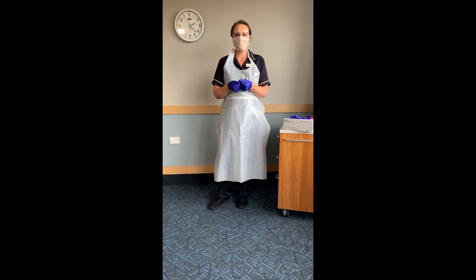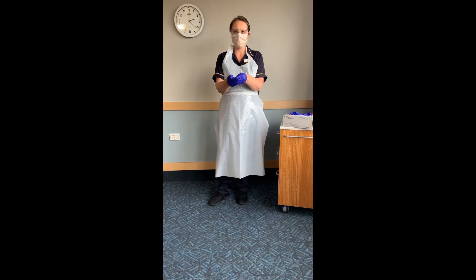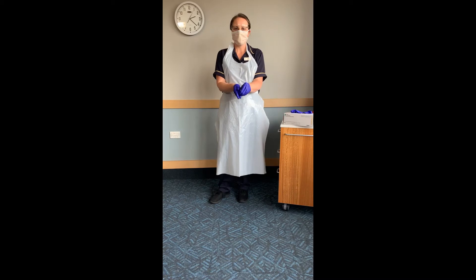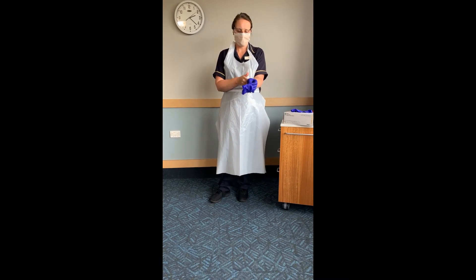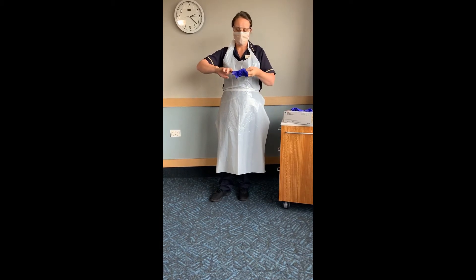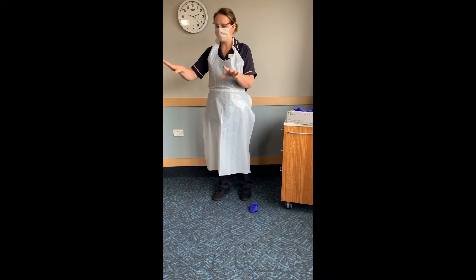Hayley will now demonstrate removal of PPE. Grasp the palm of one glove in your gloved hand, pull the glove off keeping hold of it. Place your finger on the inside of the other glove and pull that over the first glove and put it in the bin.